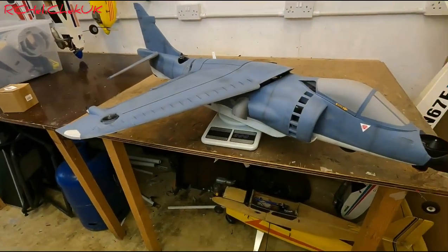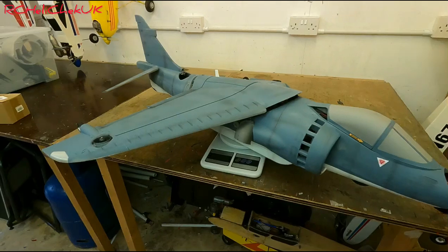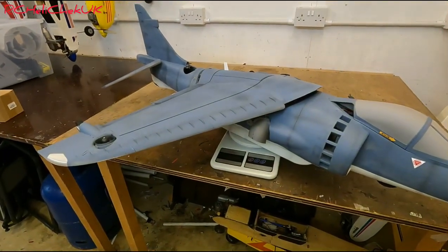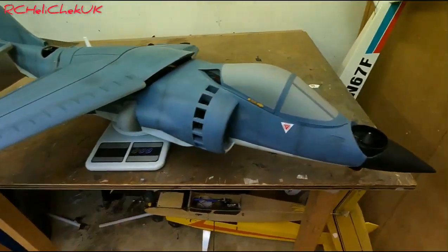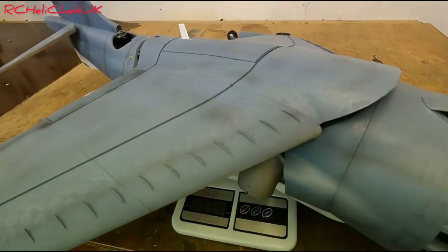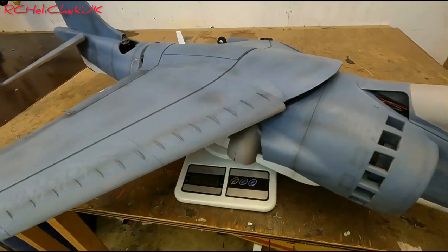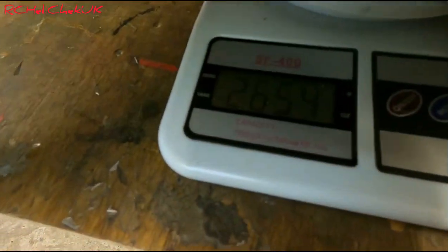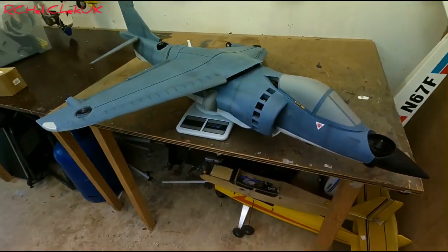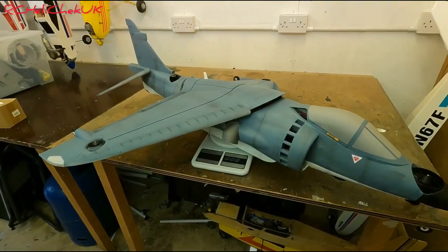The 6S battery is going to be on average probably about 500-700 grams. I know that the one going in the nose when I get it is only 205 grams, but the main one is about 500-600 grams. So I'm looking at 800 grams in battery weight. That means the airframe needs to be at least 400 grams less to get it off the deck.